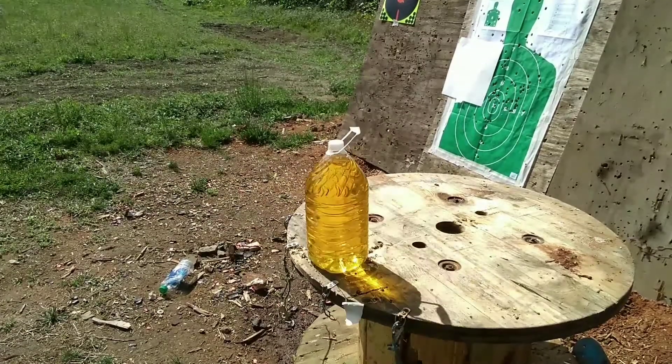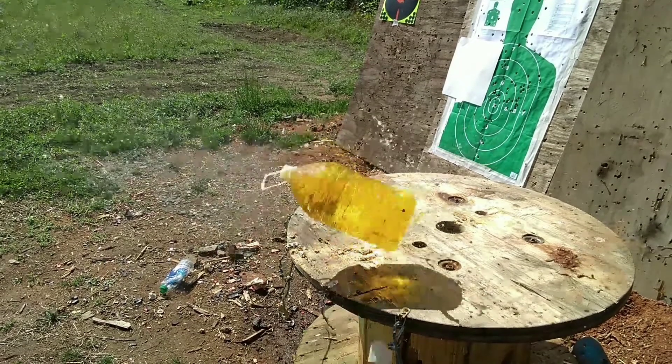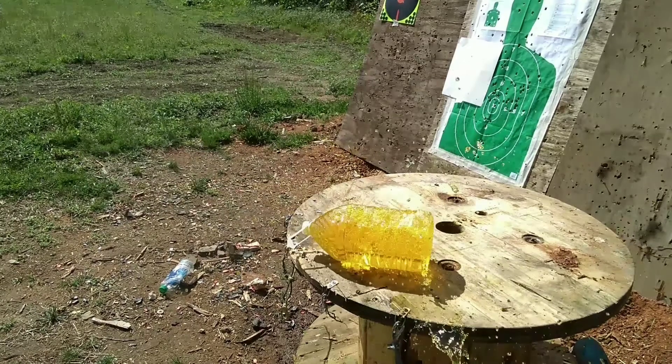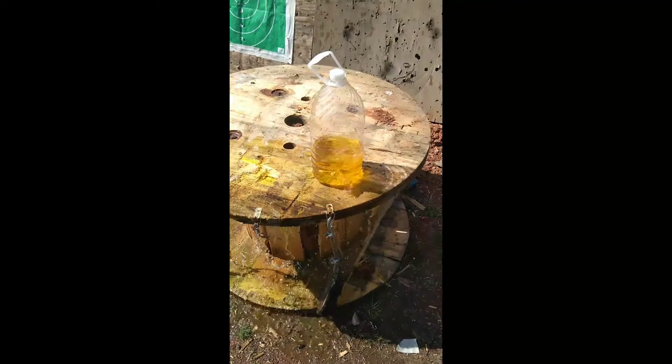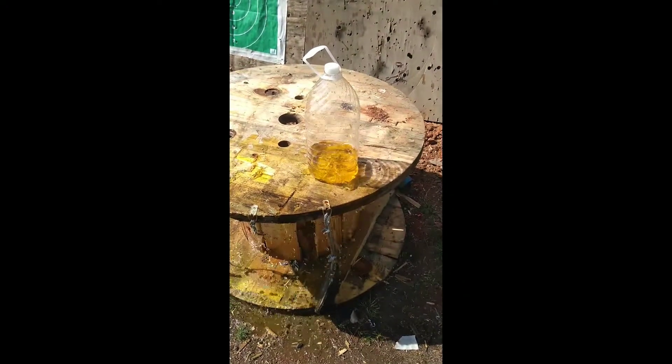Let's test some other ballistics. I've got a 380, 9mm, 40, and 45 — all with their own jug of water — to see what it's like when each round hits them. Then to finish it off, a 12 gauge. Let's start with 380. The 380 hit low, but it went in one side and came out the left side. Let's go to 9mm.